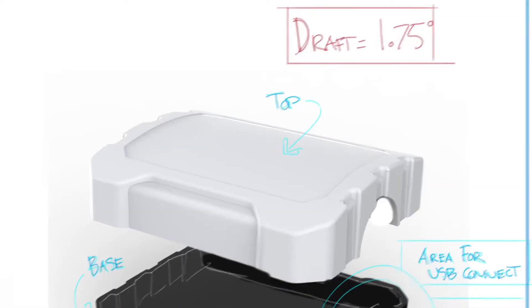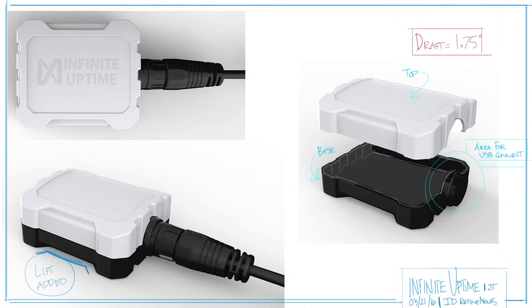It took us two months working with Fathom to go through almost 15 different iterations of prototypes, which would have normally taken about six months in a normal manufacturing scenario.